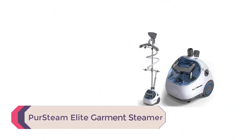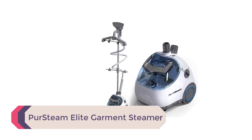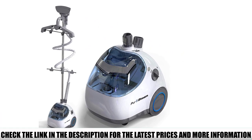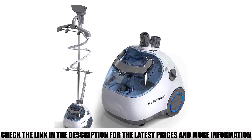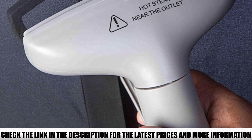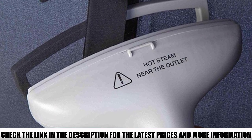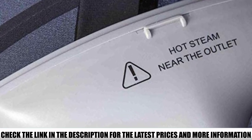Number 3: Persteam Elite Garment Steamer. When it comes to customer service, there's no beating the team at Persteam. Users rave about their attentiveness and willingness to help whenever a problem arises, no matter how small — that's a lot to be said for a product in the lower price range. The steamer itself is built from high-quality components such as a cast aluminum heating element, so it certainly won't feel cheap in your hands. The company stands behind it with a full 5-year warranty, which is almost unheard of in this product landscape.